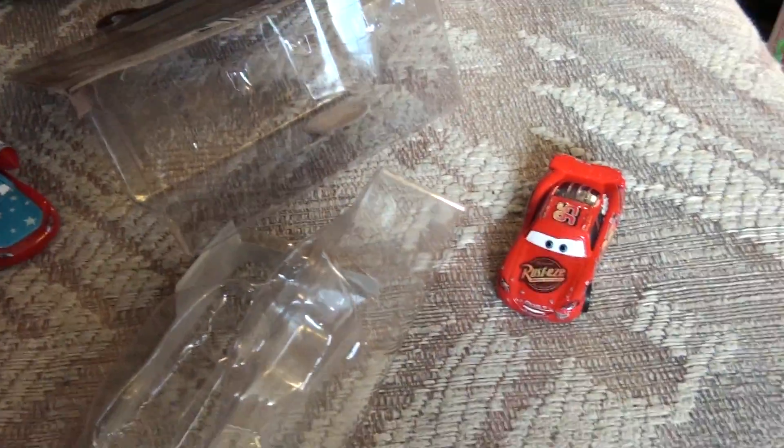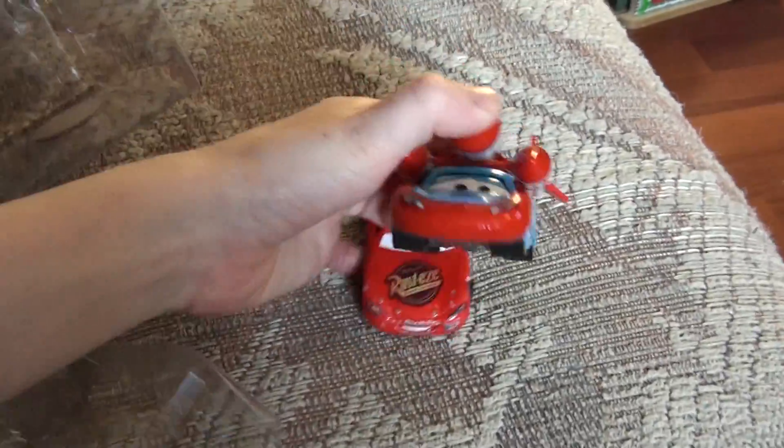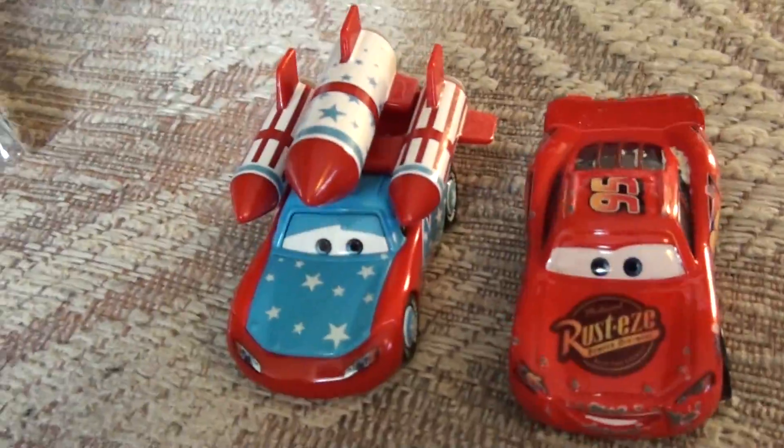Compare him to the other Lightning, the regular Lightning. Put him next to him. There's regular Lightning McQueen, and here's Daredevil.